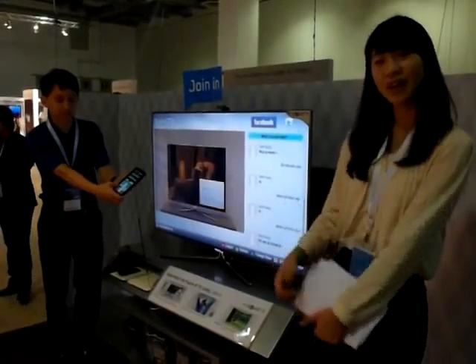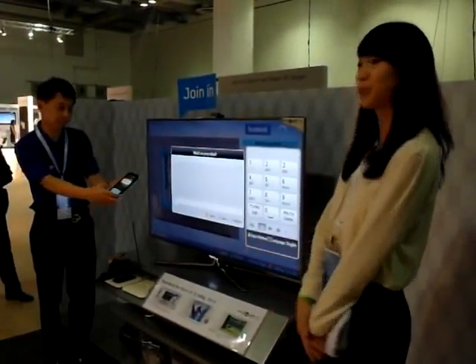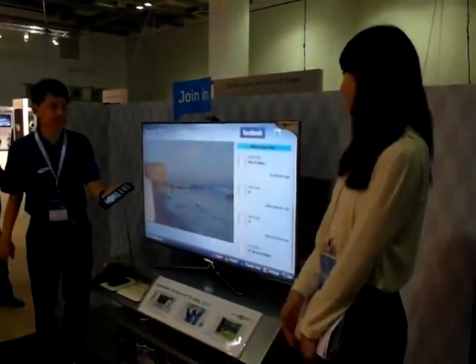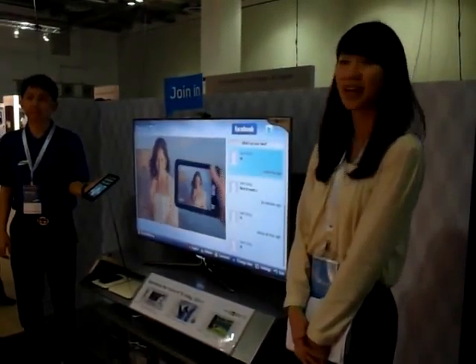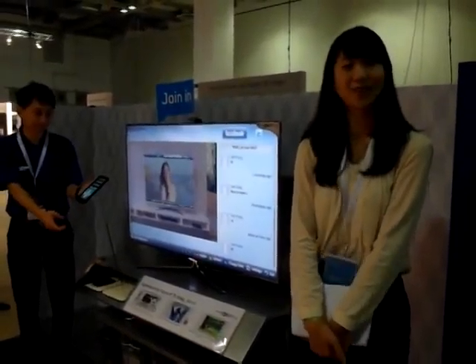As you can see, we're connecting. Over here is the TV screen, and on the right-hand side you can see Facebook, Twitter, and Google Talk as well. So if you want to just type, 'Hey, I'm at CES right now,' and share it with your friends, you can easily just put it in over here. It's very easy to upload your Facebook status and check out what your friends are doing at the same time.